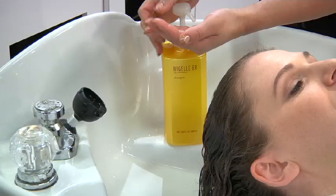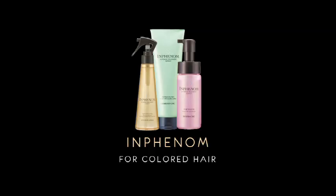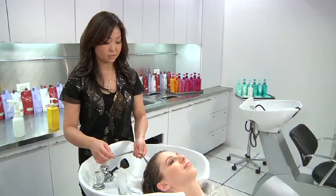I shampoo with the ER because you have no color-treated hair. For color-treated hair, use Infenome pretreatment steps one through three after Infenome shampoo.